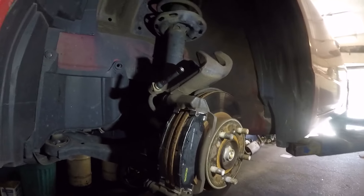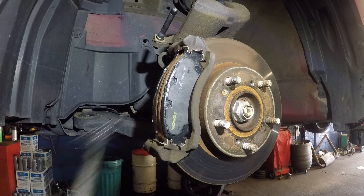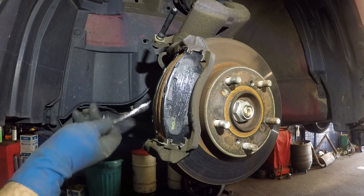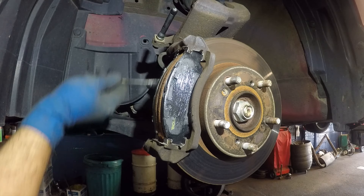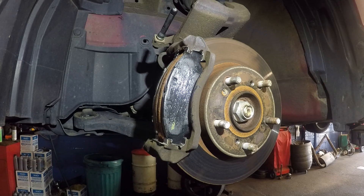We're gonna put a little bit of brake grease on both sides of the brake pads — I mean on the inner pad and the outer pad. You don't want it on the surface that's meeting the rotor itself.